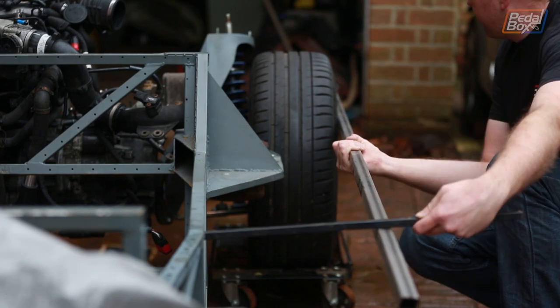This time on Pedalbox we get some nice cold boost into our engine and we finally fix our horrible rear end suspension geometry. Because apparently those two things are related.